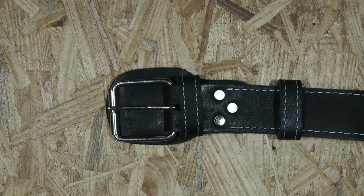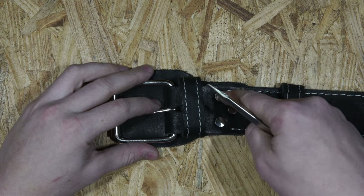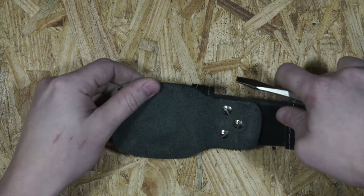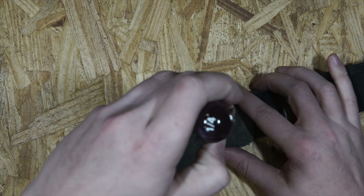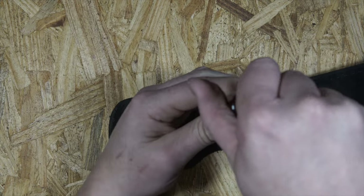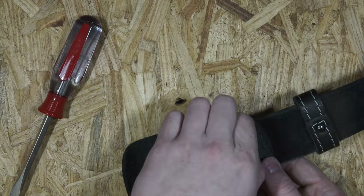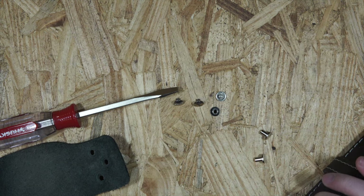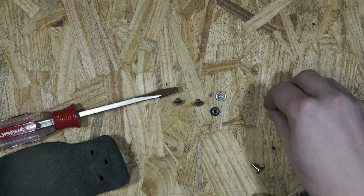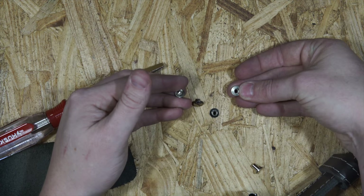I just want to show a couple of features that some people might not know about. These are called Chicago screws — there's a hole with a thread in one end, and the other end is basically just a screw that holds on the flap. To remove them you just unscrew them. Now all three are removed — as you can see, each Chicago screw has two pieces that screw together.